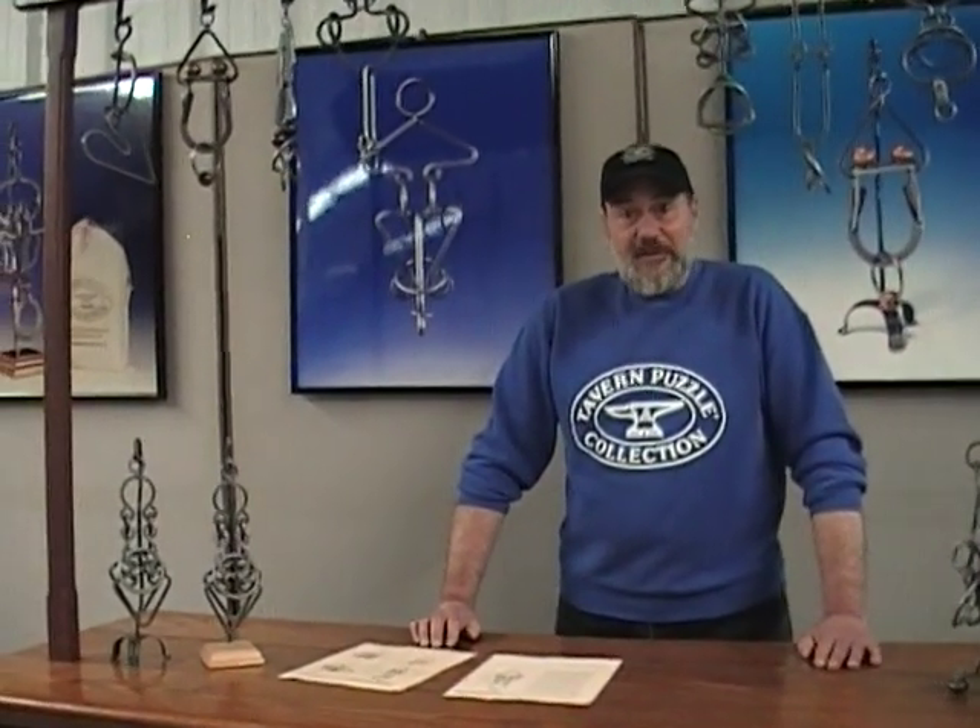Hello again, puzzle fans. This is Dennis Susilsky, the creator of Tavern Puzzles. This is going to be our next installation of our video solutions of our Tavern Puzzles. Today's Tavern Puzzle that we're going to demonstrate is going to be the Wise Guy. The Wise Guy is in our Group 4. It's an intermediate challenge, and it's probably one of my favorites.